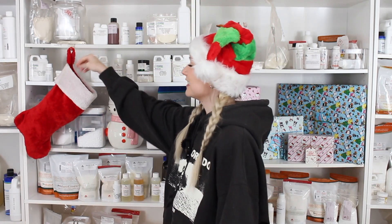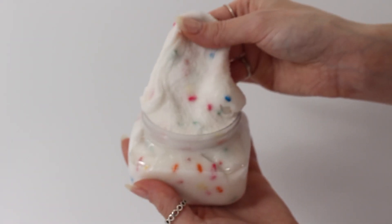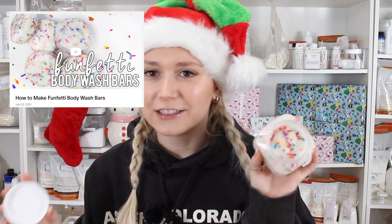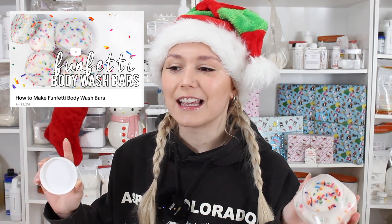Happy Scrubmas Day 14 everybody! Sorry you didn't get to see my face yesterday, but I'm back and you'll probably see me in this hoodie for the next five days because we're going to record all the intros right now. Let's see what the stocking has in store for us today. This scrub — I think it's my favorite scrub I've made in Scrubmas so far. This is a Funfetti Scoopable Body Scrub, and it smells so freaking good. Speaking of Funfetti, I want to shout out these Funfetti body wash bars I made years ago on Patreon — I absolutely love them and they'll go perfect with this body scrub. So let's get into the formula!